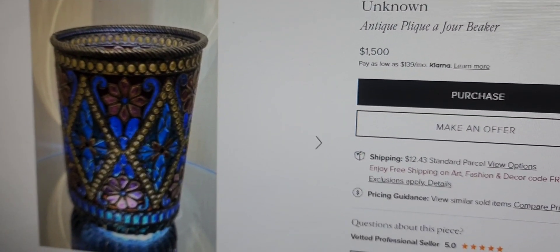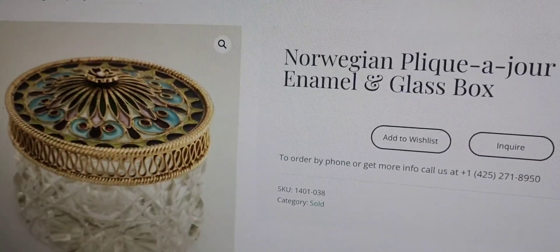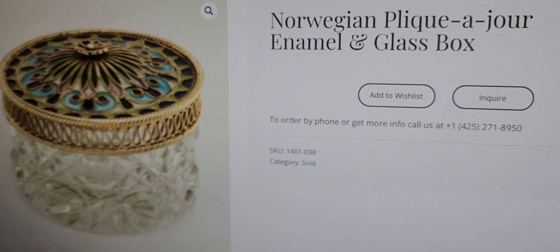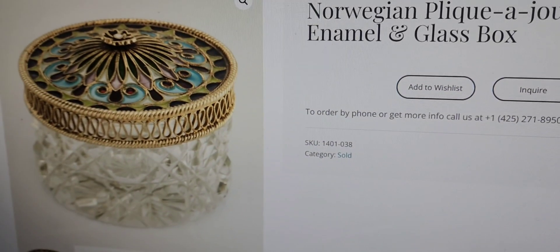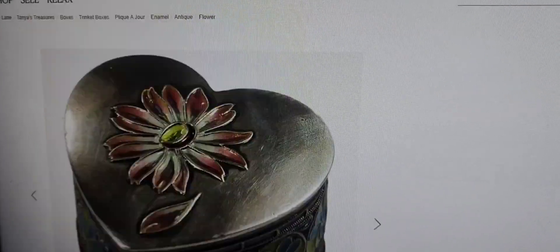Oh my goodness. Norwegian plique-à-jour enamel and glass box. When it says inquire, you know you can't afford it. You definitely can't afford it — it's on one of those highfalutin websites. That's why they want you to inquire. It did sell. What it sold for, I guess we will never know.